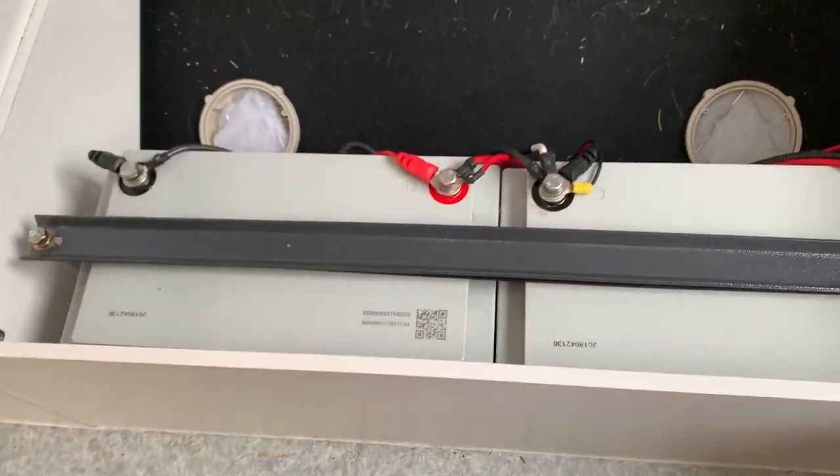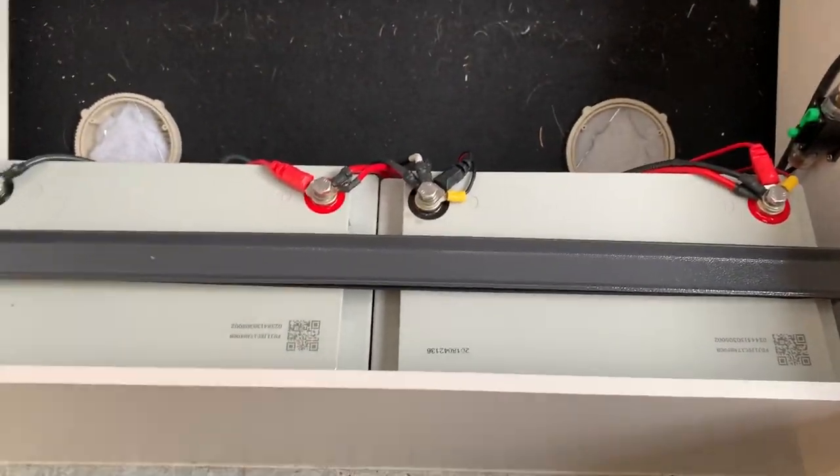There's storage everywhere — all these things lift up except for that one. The kitchen slides are there, and there are two giant lithium batteries right here.